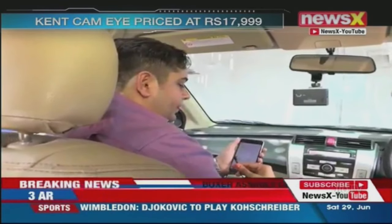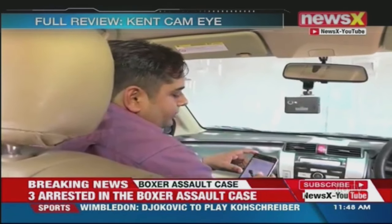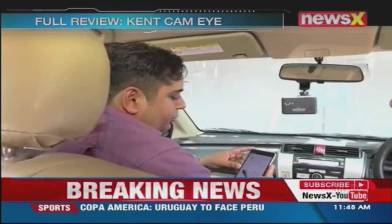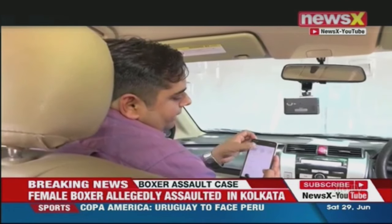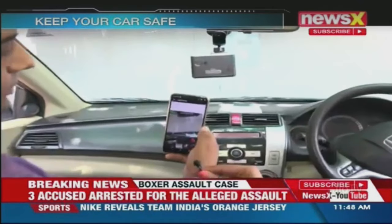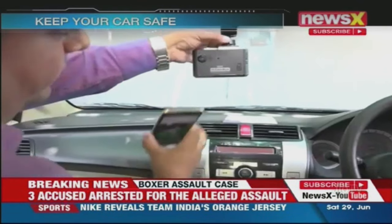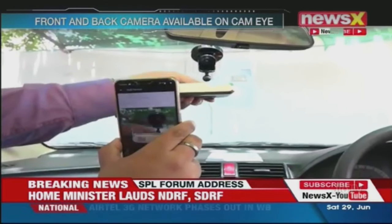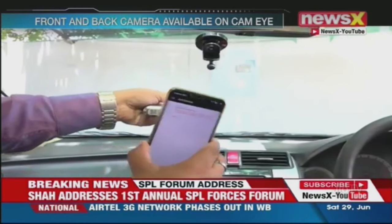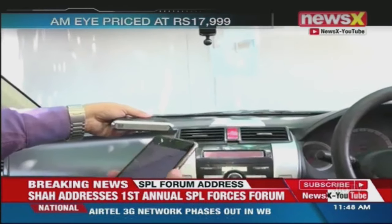You just have to log in. So for a new device, what you have to do is go to this and select 'add device.' It simply shows a QR scanner, and there is a QR code on the back inside the device. This is the QR code — you have to scan it here. Since this device has already been scanned by my phone, it will not accept again. So this is how we do it initially.